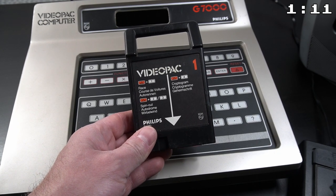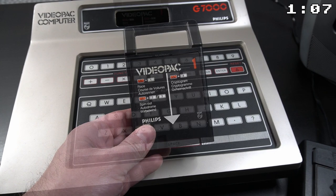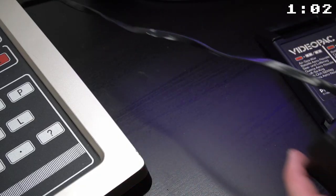I just have 3 game cartridges here, but the system has a limited number of titles anyway, making it perfect if you want to collect all of them. Let's take a look at some of the games.